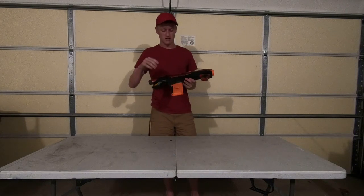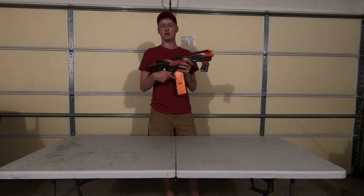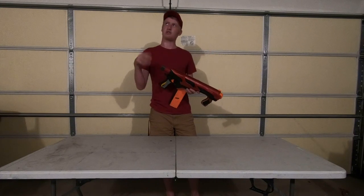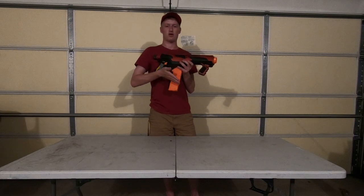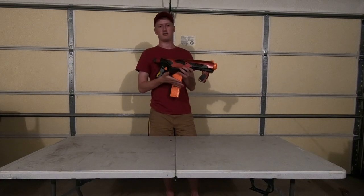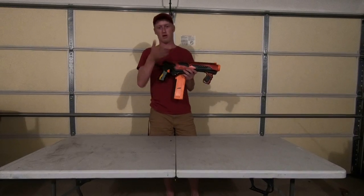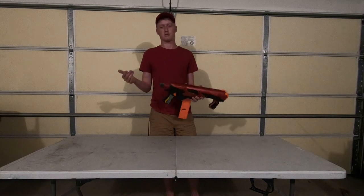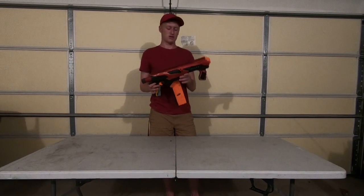It is a standard Quick 16 that I've changed the curved magazine out to a straight 18, because instead of holding 16 it holds 18. Also having it be straight is better than having it curved because the curve is for the extra width on Velcro darts, whereas I'm using streamlined darts so I don't have wider tips, and the curve can actually jam. That's why a lot of people know a Quick 16 as a blaster that jams a lot.